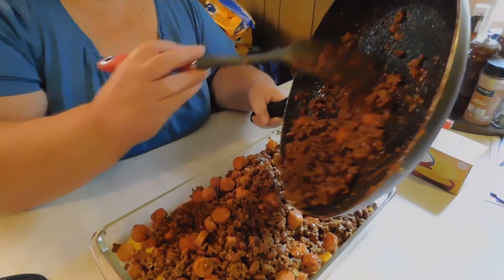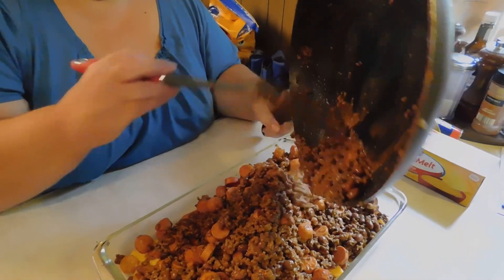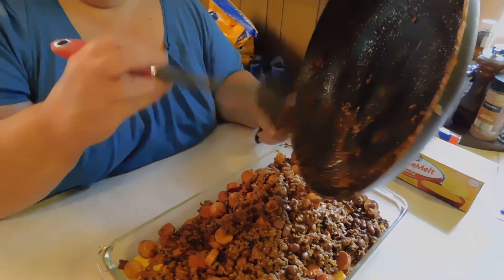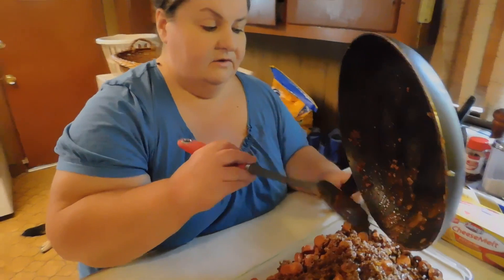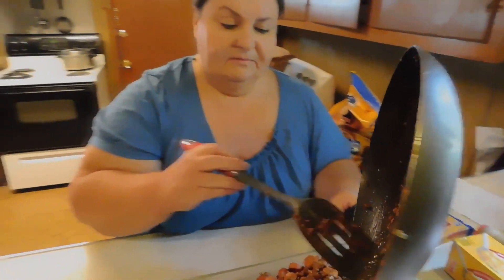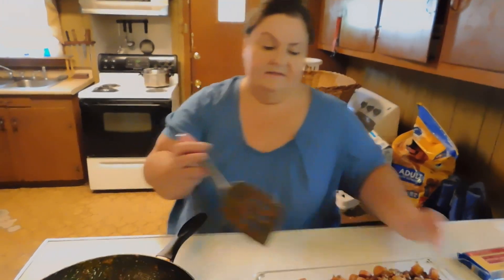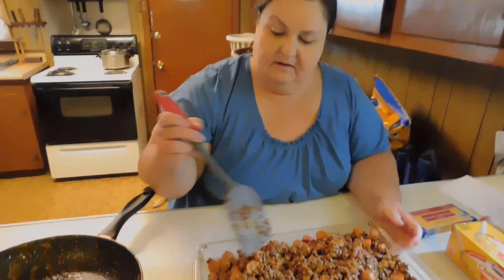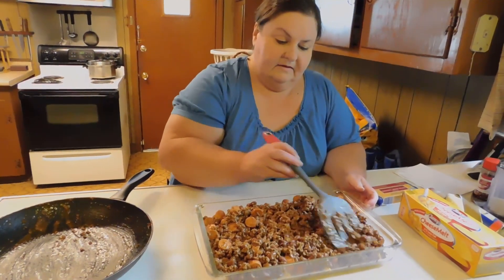If you want to use ground turkey, a lot of people do, you're welcome to. If you're the type of person that can't have beans, just use nicely seasoned beef or turkey instead. You have to fix it how you think you'd like it, or however it's easy for you to do. Just spread it across like this.